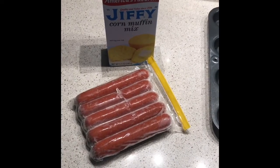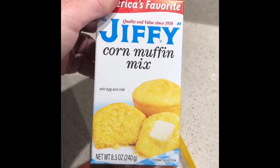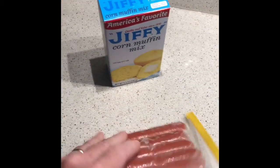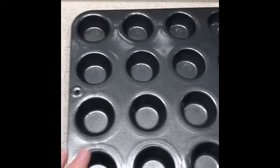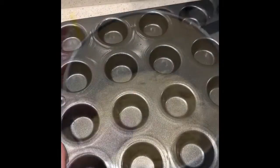We will be making bite-size corn dogs. We'll need a corn muffin mix, some hot dogs, and a mini muffin tray. Let's get started.